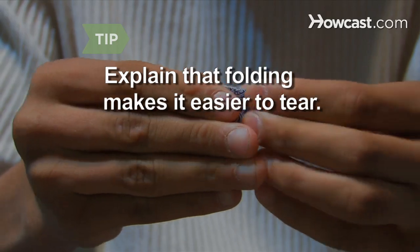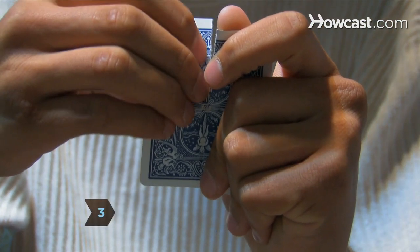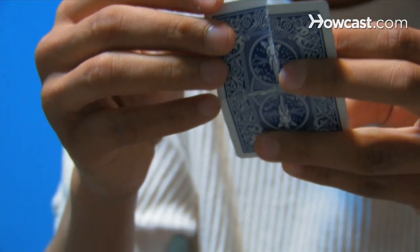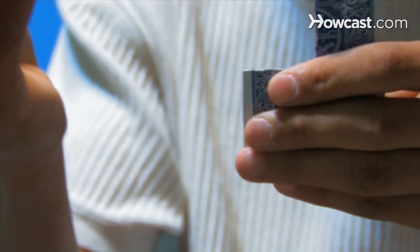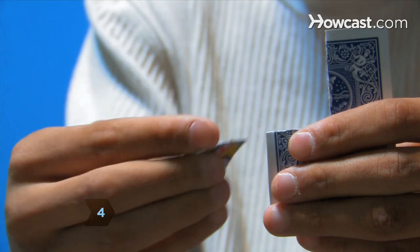Explain that folding makes the card easier to tear. Step 3. Rip down the vertical fold line from the top of the card to the midway point. Fold that corner behind the card while pretending to tear it away. Step 4. Use the torn piece hidden behind the card and show it as the piece you have just pretended to tear.